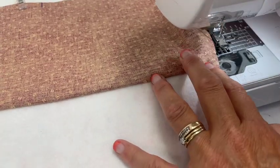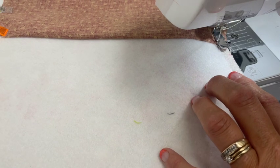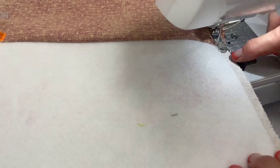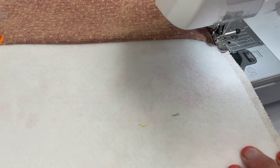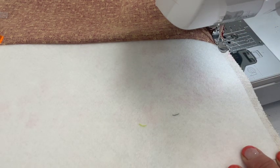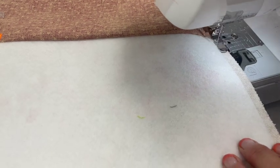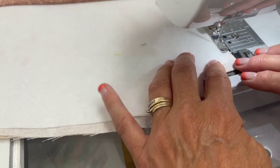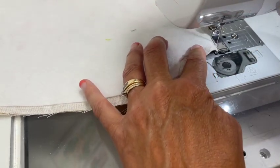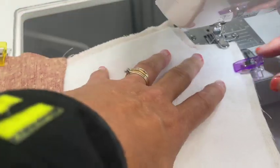At the sewing machine, remember to change your stitch length back down to 2.5 — you do not want a length of 4 for the side seams. Do a back stitch at the start, sew along using the fusible fleece edge as your guide, back stitch at the end, and go around all the sections.